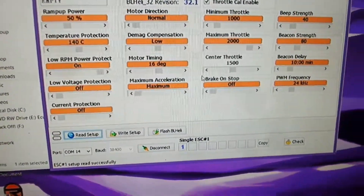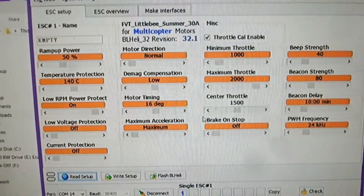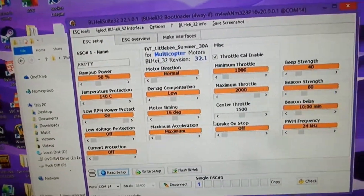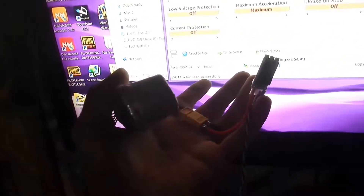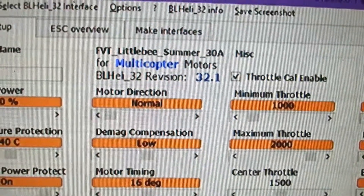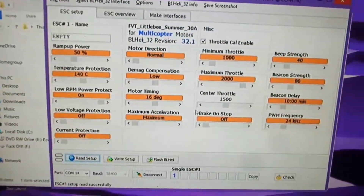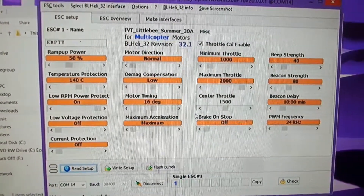For those using the little B 30 amp current limiting ESCs, BLHeli Suite 32.1 is confirmed working. I have it plugged in here and reading, and as you can see there, that'll be some of 30 amp 32.1. So that issue is sorted — now let's have a play.